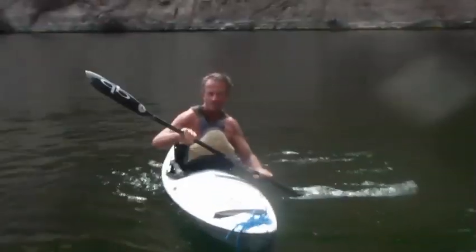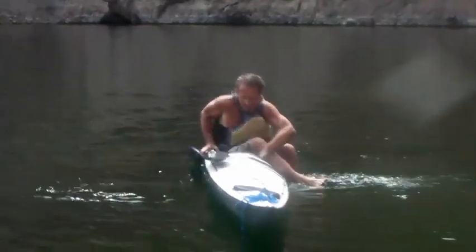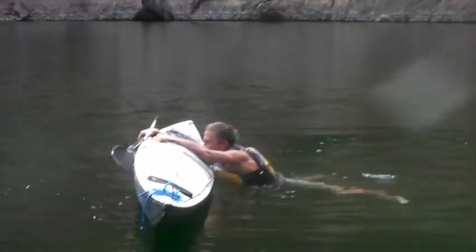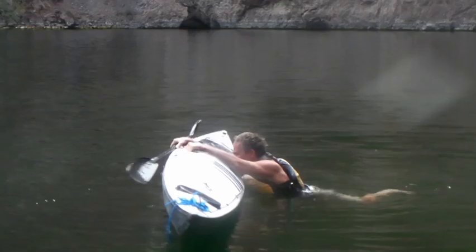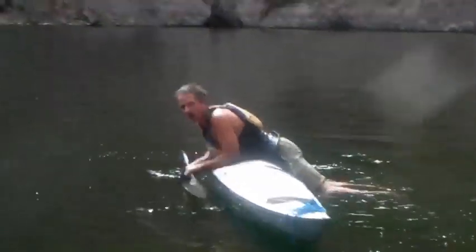I'm going to do a four-step balance method. Belly button over the cockpit.